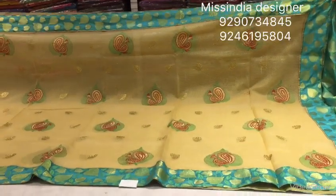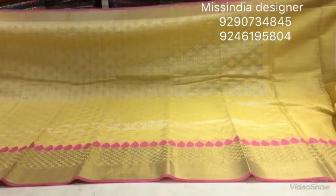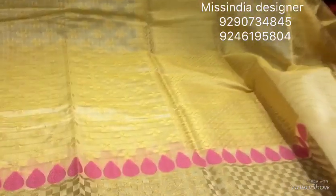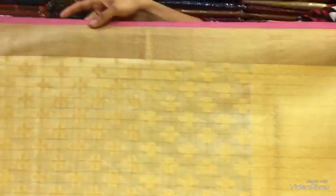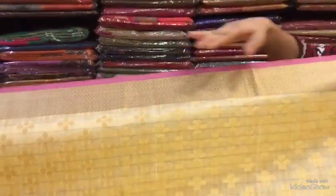You can see the pattern on this. You can also use the fabric and make the fabric soft. You can also use the brocade style and make small checks.